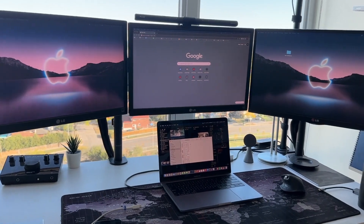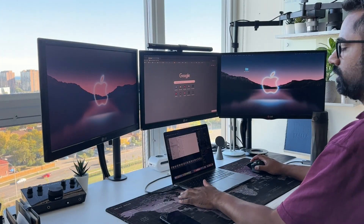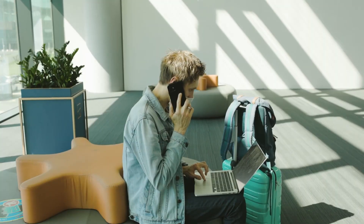I've shown you how to connect up to three monitors to your MacBook with one cable when you're in the office. But what about when you're on the go? Well, you'll be pleased to know I found a solution for that as well.